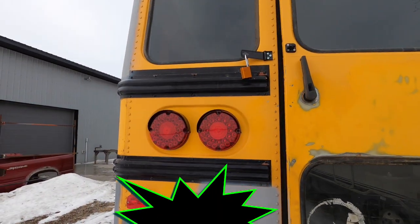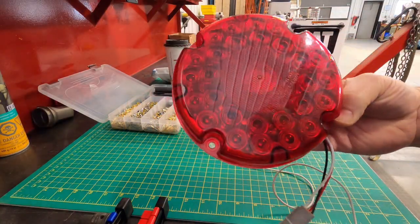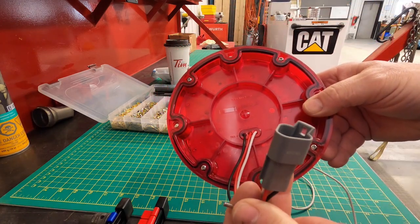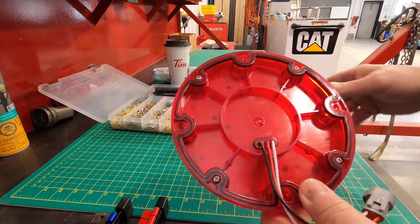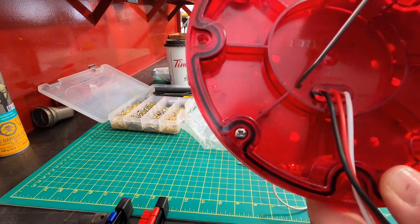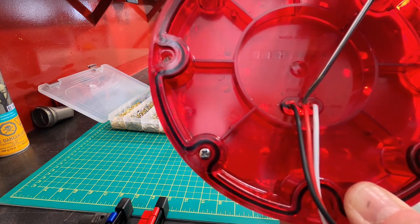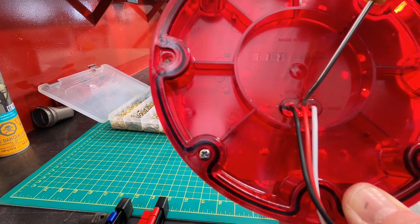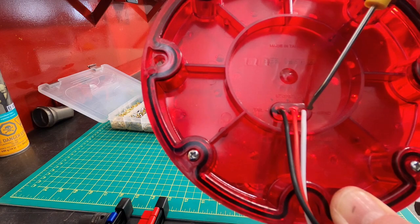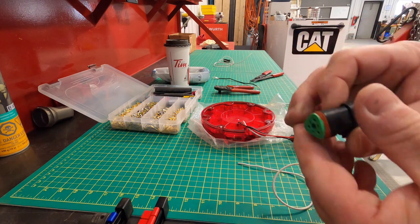I'll show you how I did the wiring to the lights inside. These are the lights I've used — they're LED. They come pre-wired like this with a three-pin Deutsch connector on here. The black wire is marked tail light, this one is stop and turn light — that's where the three-wire to two-wire conversion comes in, it uses this one wire. And the white one is the ground wire. I've changed the wiring in the bus to these Deutsch connectors.